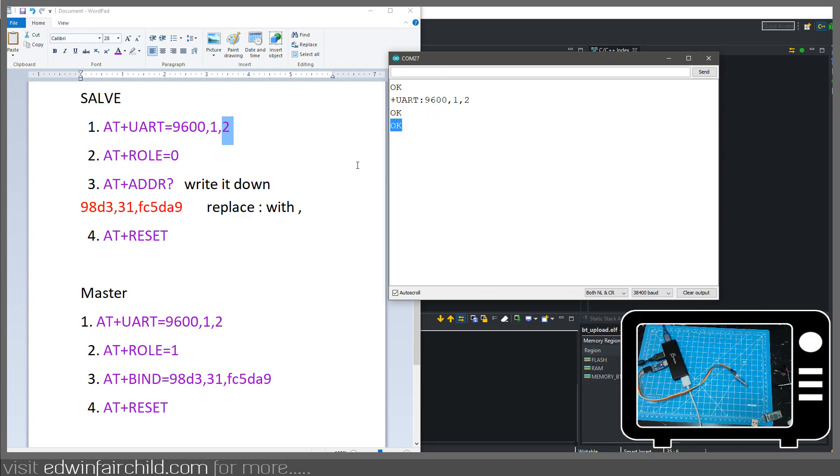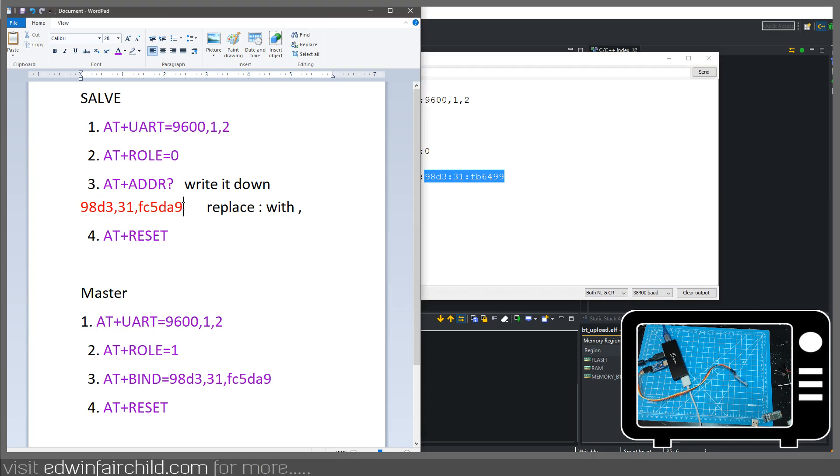The next setting is the role. This is going to be my slave, so you type AT+ROLE=0 and press enter — it's going to say OK. To verify, you can do AT+ROLE? and it's going to return that the role is zero. Now the next thing is to get the address for this slave, so do AT+ADDR? Here's the address for my slave — I'm going to copy that and paste it here. You're going to replace the colons that it gave you with commas, because we're going to use this later when we're setting up the master.